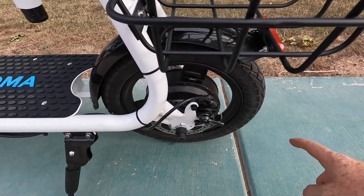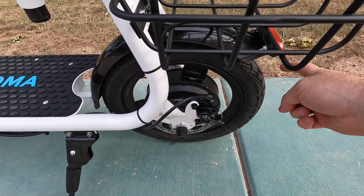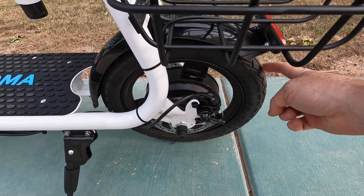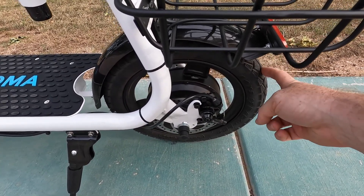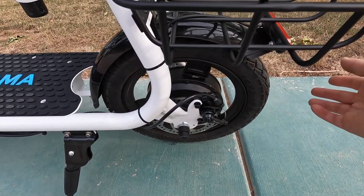First and foremost, starting in the back, we've got our 14-inch tires. That's really nice because it's going to give you a better ability to go over larger obstacles, so you're not going to be as worried about lumps and bumps in the road as you would with something with 10-inch tires.